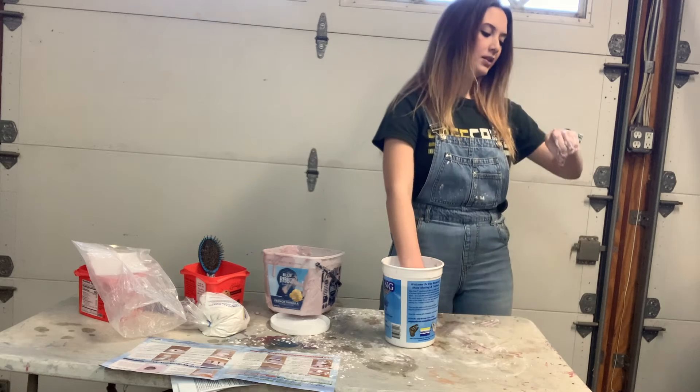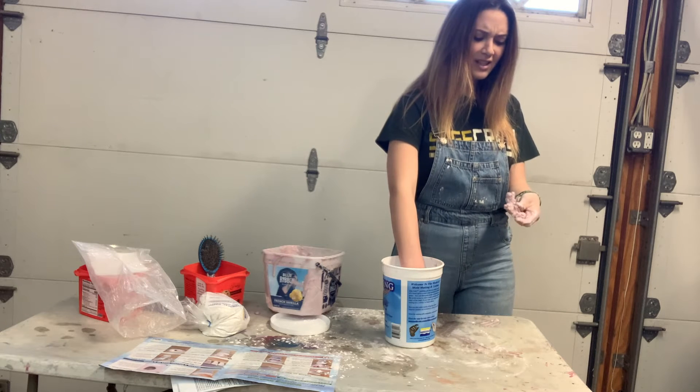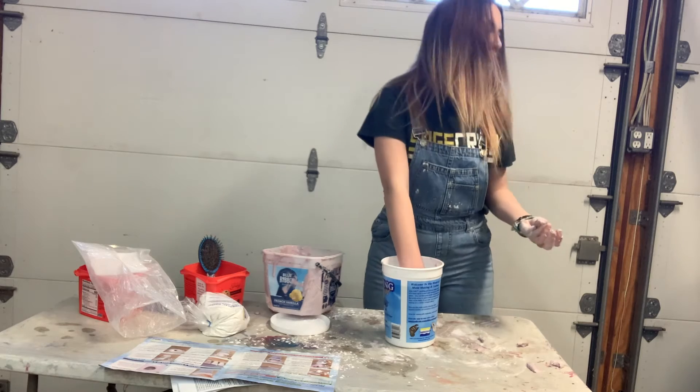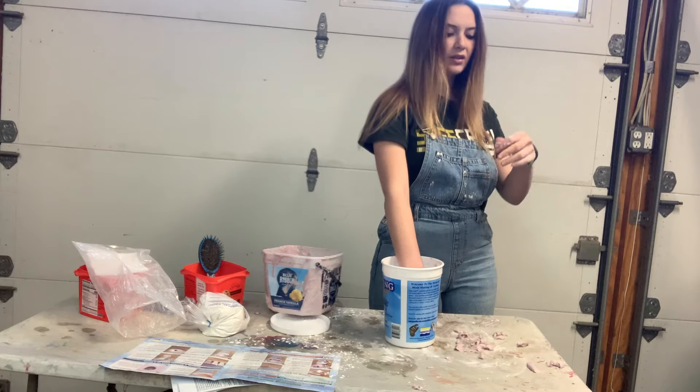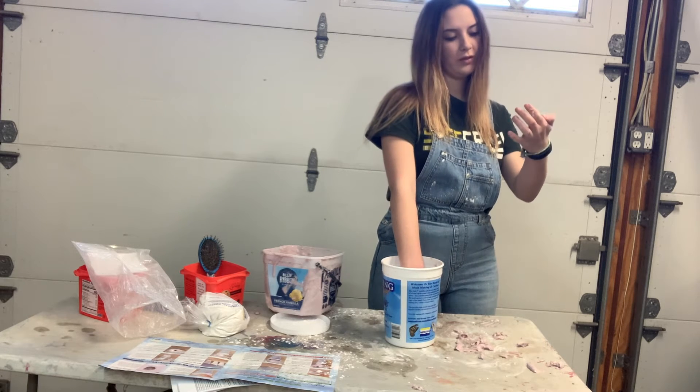It's only been about three minutes. Ew, it's like jello! This reminds me of the Dr. Seuss book with oobleck — this is exactly how I thought oobleck would feel.